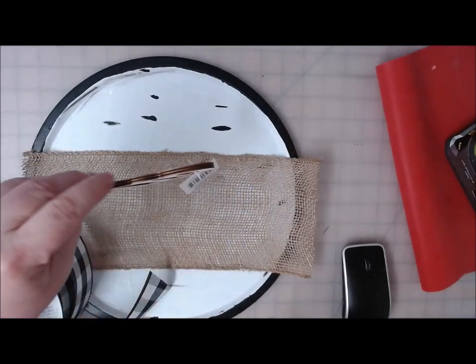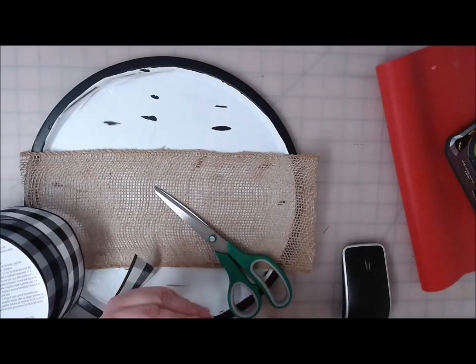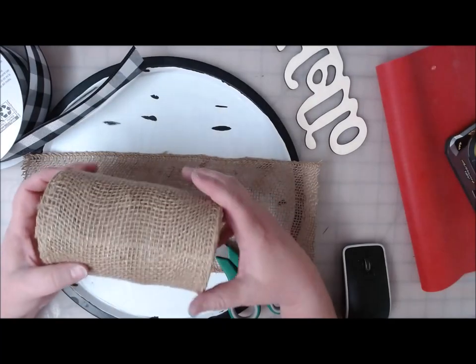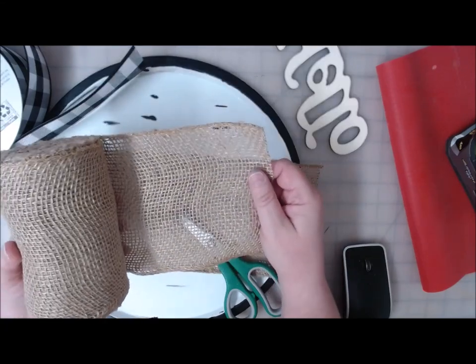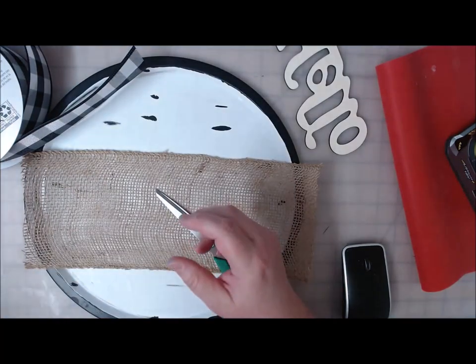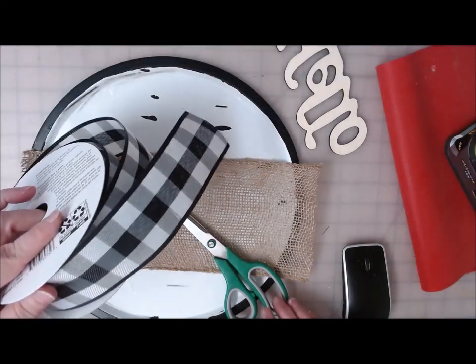I'm going to take this wooden hello word from the Dollar Tree, take off the tags — the one on the back is really sticky, so be careful that you don't break your word while you're taking that hanger tag off. Now I've got a piece of burlap ribbon that I bought in a roll at Walmart after Christmas and got it really cheap. I also saw they still had these rolls in the craft department for about $6 to $10 depending on size. You're also going to want some other ribbon — I'm choosing the black and white buffalo check, also purchased at Walmart after Christmas.